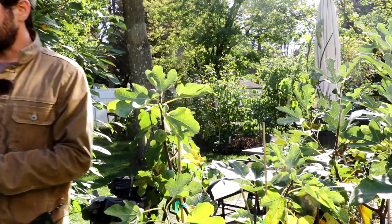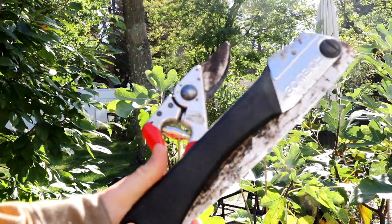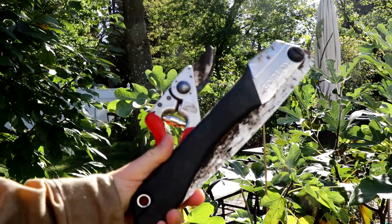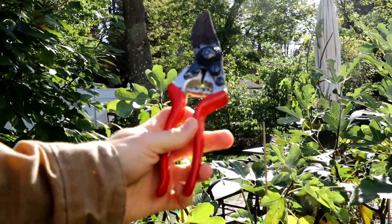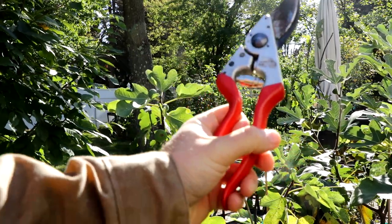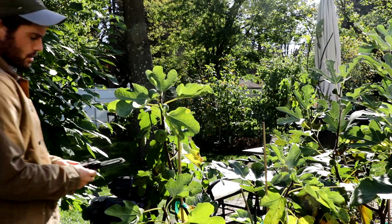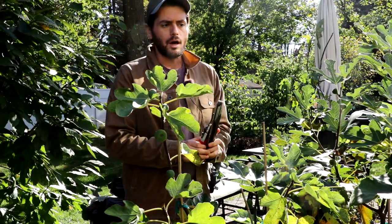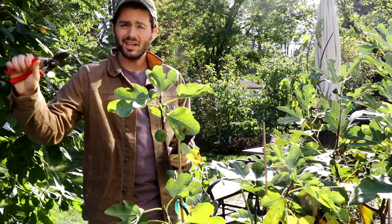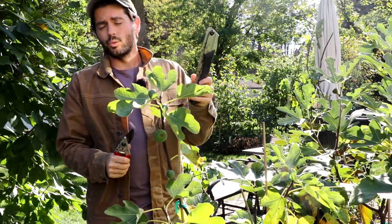Two of the things you're going to need for any pruning job: a Silky saw — this is just a hand saw, a nice brand called Silky, I actually bought this one in Japan — and this is a Felco, I think it's an eight. You need pruning shears, hand shears, and you definitely need a saw. The saw is for bigger jobs where the wood diameter is too thick for hand shears; if it's too thick you need to use a saw. The older the wood, the more I'd recommend using a saw.